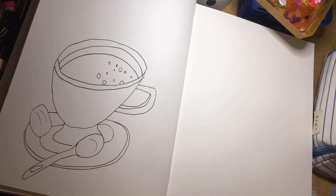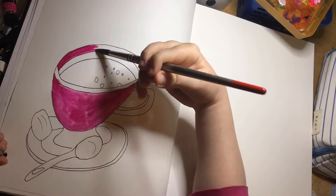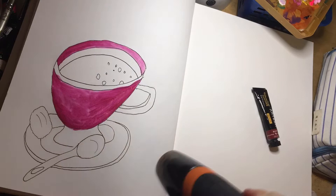I then inked it using my Faber-Castell pit marking pen, erased all of the graphite lines, and started going in with a vibrant pink using my gouache, which is by Arteza.